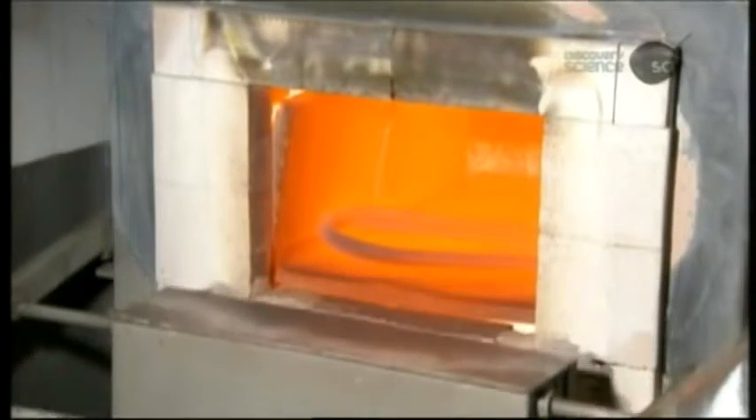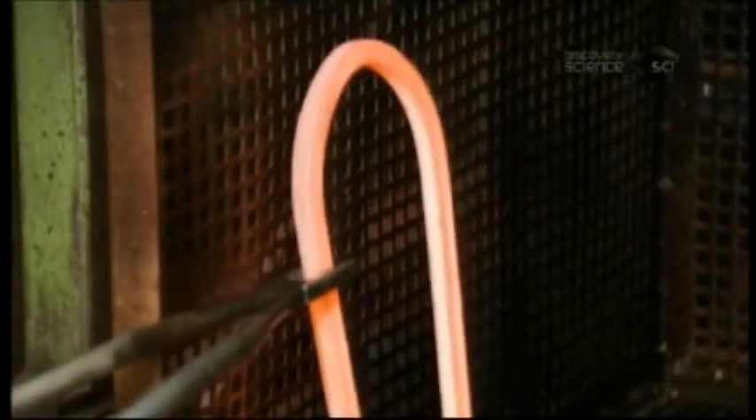To make the steel hard enough to be tamper-proof, they send the shackle to an outside facility for heat treatment. This demonstration recreates a small part of that complex process: heating the shackle to about 800 degrees Celsius to rearrange the molecular structure, cooling it in oil to set the hardness, then reheating at moderate temperature to restore the flexibility the steel lost.